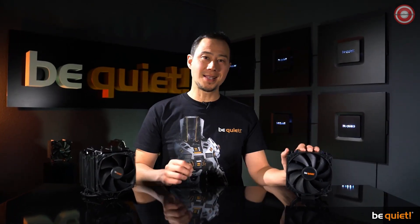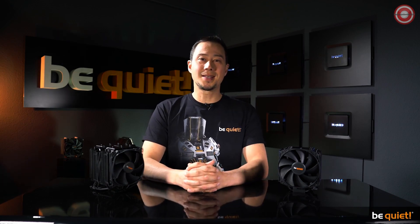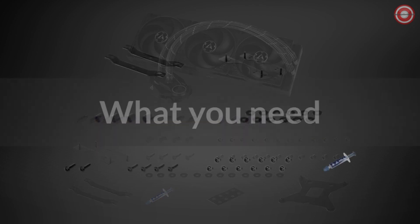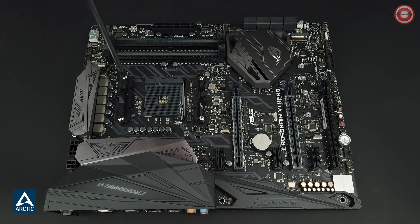Aside from the simplified installation process, we've also improved silence and cooling performance. The Dark Rock 4 has a noticeably higher cooling performance than its predecessor, and the Dark Rock Pro 4 has always excelled in this field, so we focused on lowering the noise output for the new model — which, of course, we managed to achieve. To sum up, the Dark Rock series remains the undisputed air cooler champion, even more so with its new generation, regardless of whether you prefer a single or double tower design. I hope you will tune in to the next video, and stay quiet.